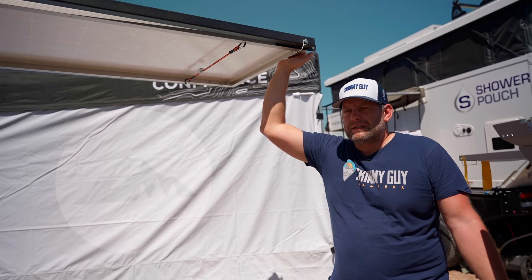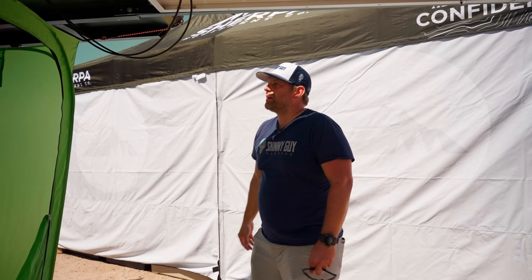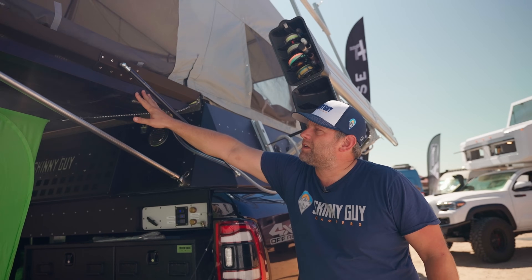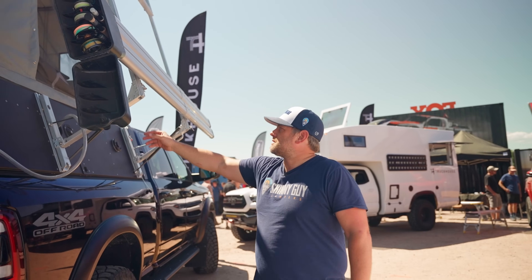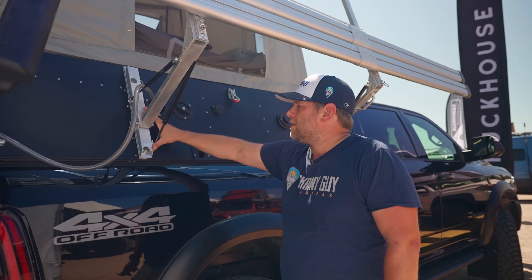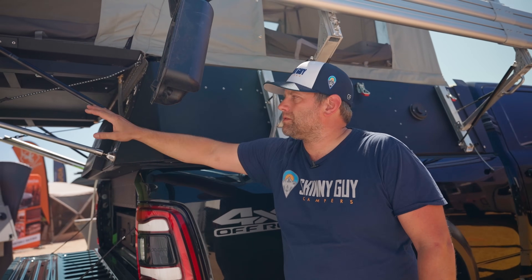When you fold the bed open, your solar panel is facing down. So once you're at the campsite, you can open it up and have solar power while you're at camp. On the back side, this is a conceptual roof rack system — we do have a roof rack system built in that you can mount bike racks and other items to. This new design mounts to the side wall, so there's no added weight to the top of the camper, and we don't have to replace gas struts with heavier duty ones if you add more gear.